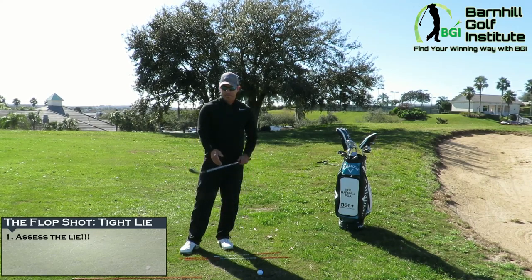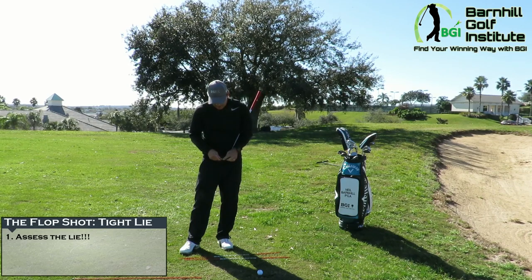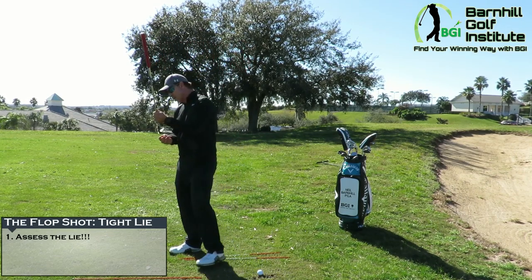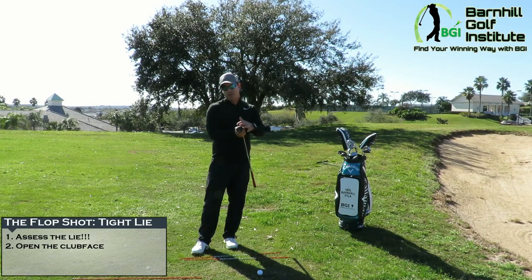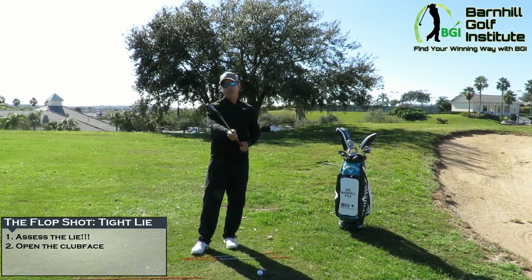Today I'm going to hit it with the leading edge coming into the ball on a tight lie — not the bounce of the club. That's worth noting: the leading edge is going to be making contact, not the bounce. When we set up, we're going to open up that club face. I've got a 58-degree wedge; you could use a 60, 64, or even a 56 with 12 degrees of bounce. Open up the club face first, then take your grip.